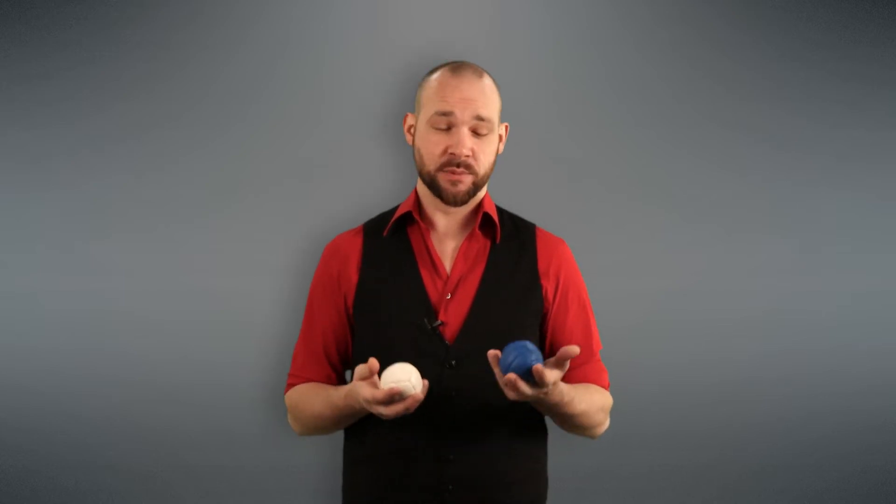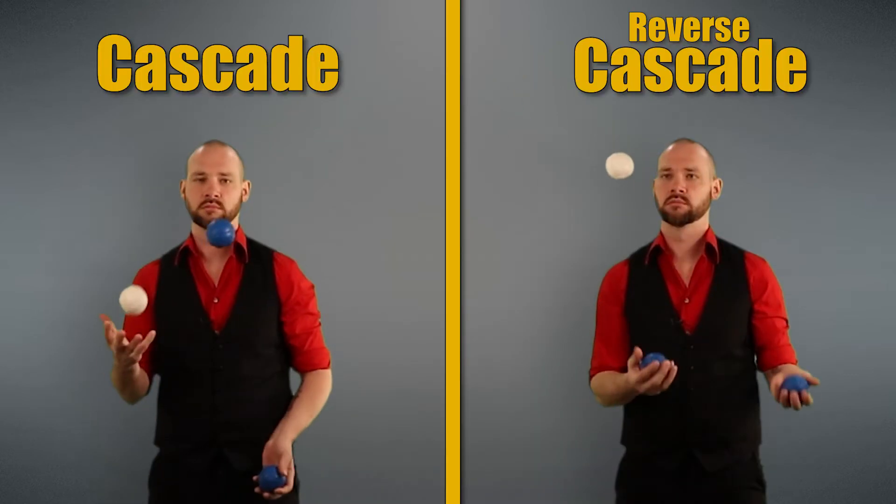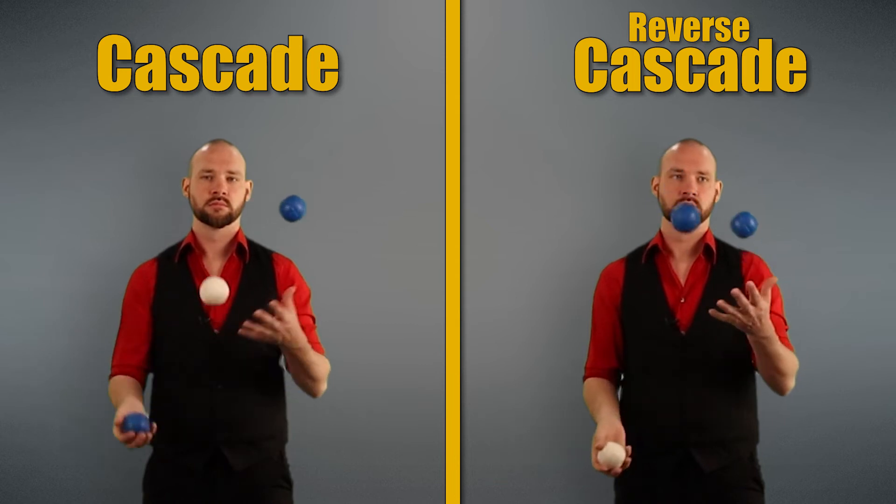Remember, juggling is more about making good throws than it is about making good catches. If you can make good throws, catching will be the easy part. Now that we've learned Juggler's Tennis, we have all the tools we need to learn the Reverse Cascade. Reverse Cascade is basically every throw from every hand going over the top, just like in Juggler's Tennis.